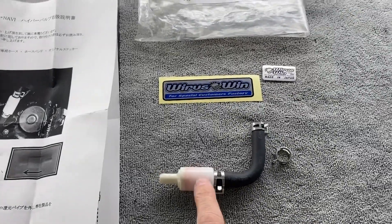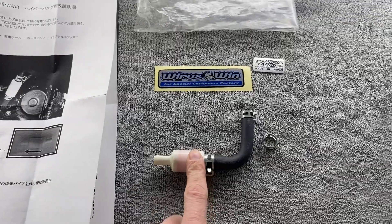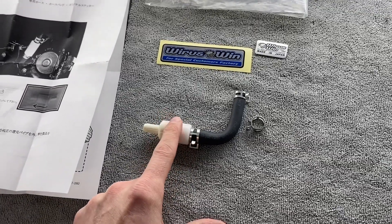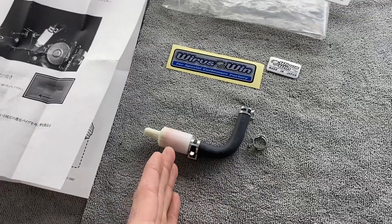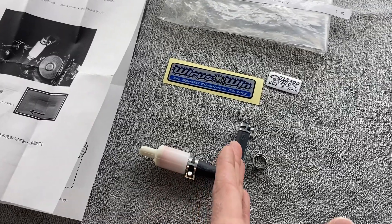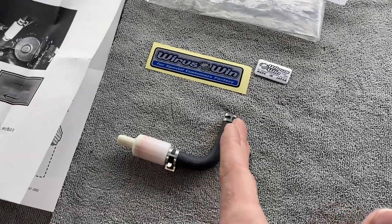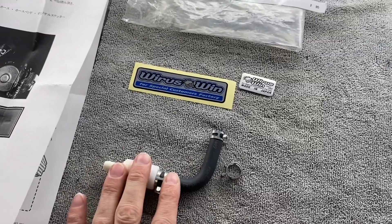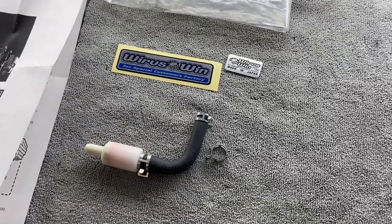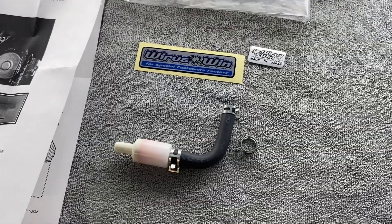But the hypervalve itself, all it is is a PCV valve. A PCV valve will actually trap some of the gases from your cylinder head. The gases that are trapped by your hypervalve will actually go back into the combustion chamber, and you can reuse those gases for better fuel economy.